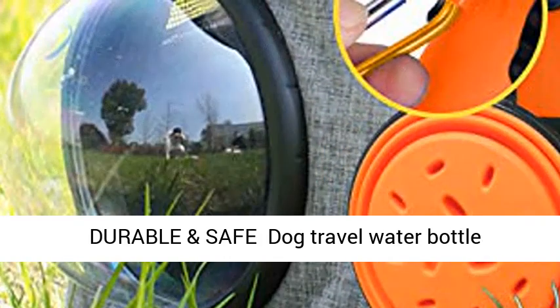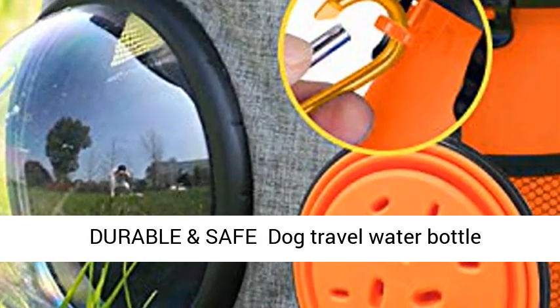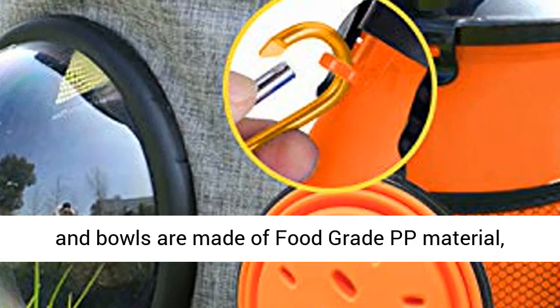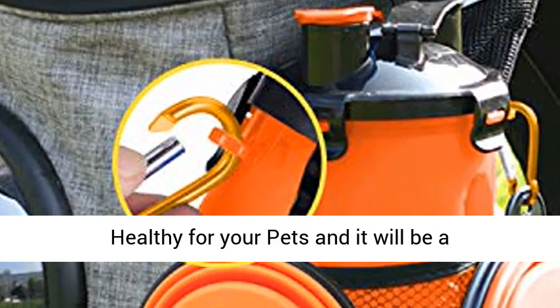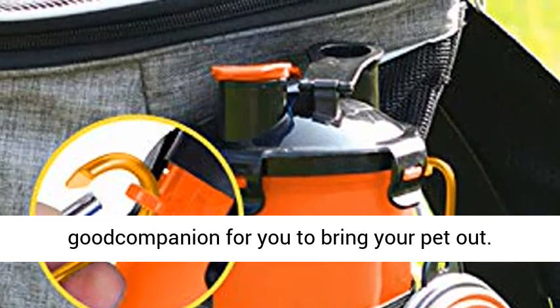The durable and safe dog travel water bottle and bowls are made of food grade PP material, BPA free, easy to dismantle and clean. 100% healthy for your pets, it will be a good companion for you to bring your pet out.